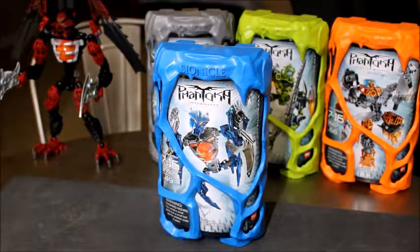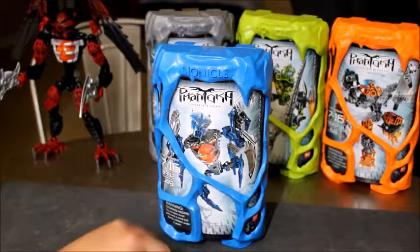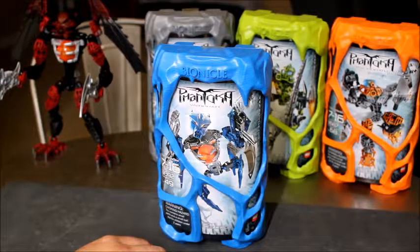Hey YouTube, Greg and Roll here today and we're gonna do another Bionicle build. This is our second out of five figures and it's Vampro, the blue one. We're just gonna get right into it.